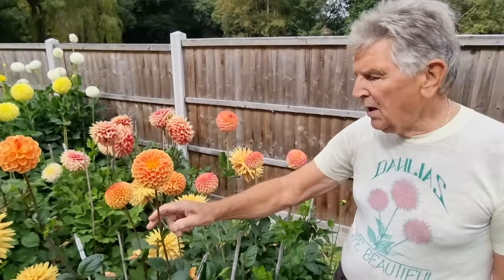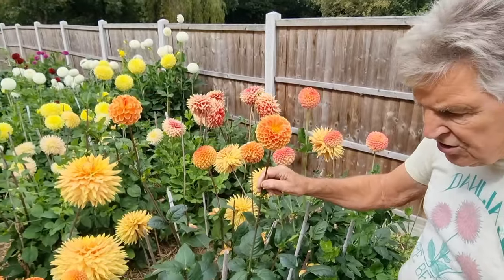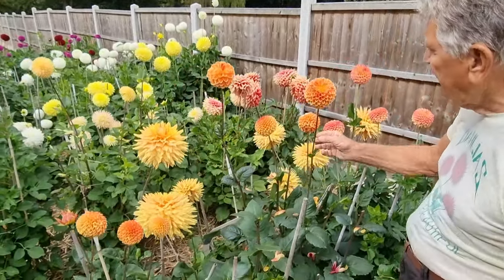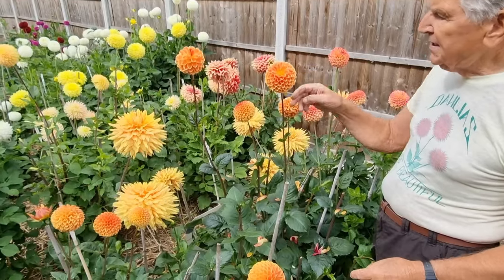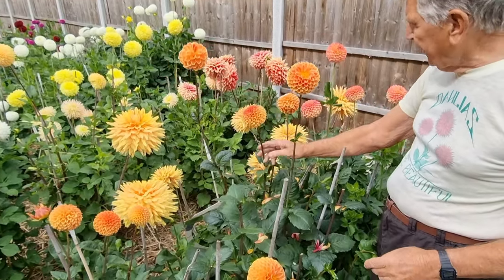We go on now to Blyton Burnt Orange. It didn't seem to hold a centre as you can see there and it's trying to spot, and I think Les Stothard, the raiser, has given up on it really.